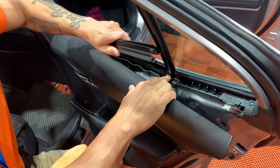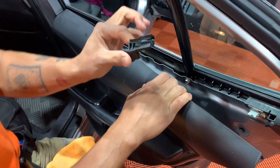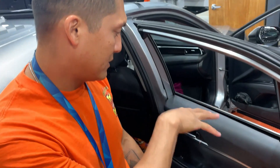Just pull straight up and then slide to the back just like that. There's a plastic piece right here that can slide out — just be careful, if it does, make sure to put it right back in just like that. These cars don't need any shrinking, just pull the sweeps.